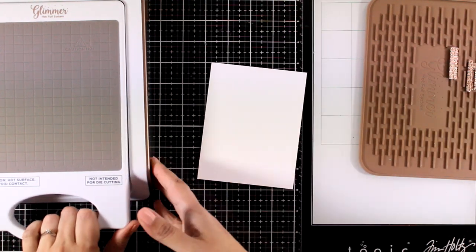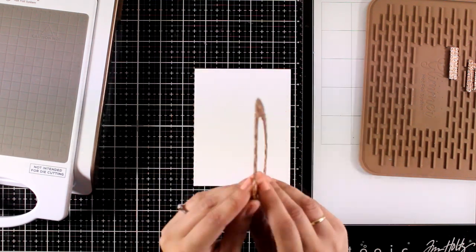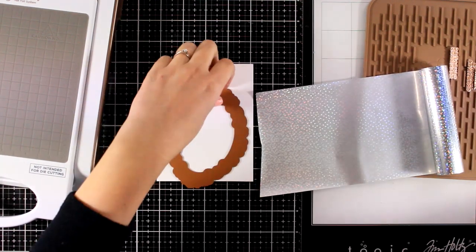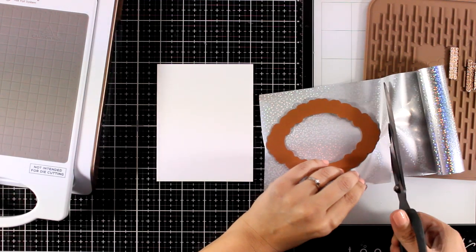I'm going to remove the dies and now I'm going to place a frame plate that creates a lovely frame. I have this die — I believe it came with the actual Glimmer machine, because I can't remember when I got it.